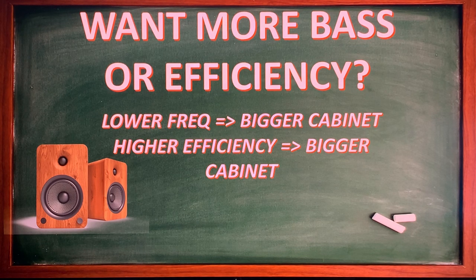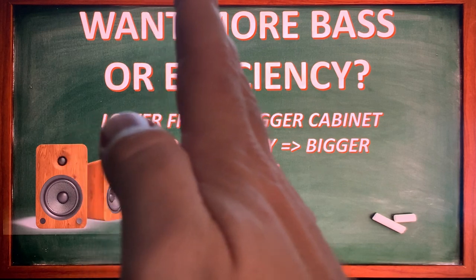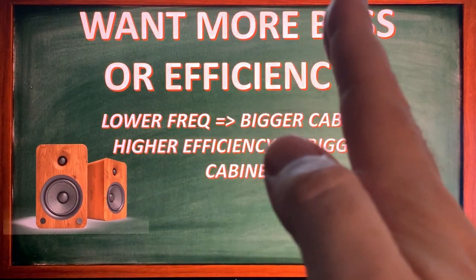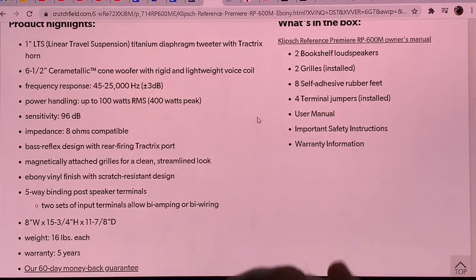Low frequency sound waves are very long, and to reproduce them correctly you need a large cabinet. The same applies to efficiency. When you have a small cabinet, the air behind the driver is highly pressurized compared to the air in your room, and that highly pressurized air holds back the membrane. If you want higher efficiency, you need a bigger cabinet volume, because when the driver cone moves, the pressure change inside the cabinet is much smaller in a large box — and that's why you get higher efficiency.